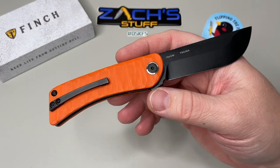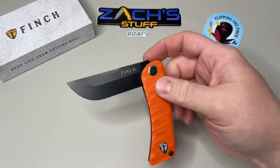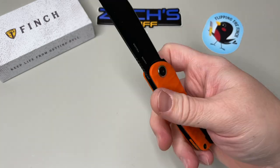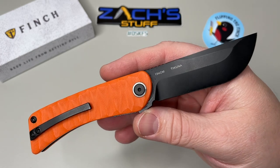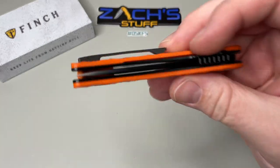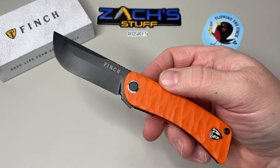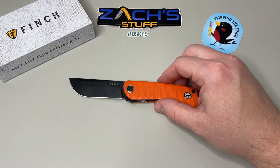Overall I think it's a solid choice. This one comes in at $149. I'm not a huge fan of flippers myself, but for the materials you're getting — G10 and 154CM — it's kind of in that Griptilian range price-wise if you're familiar with carrying a Griptilian.